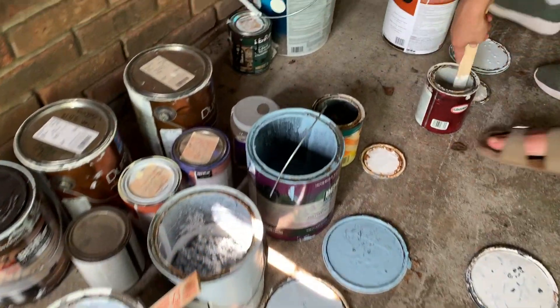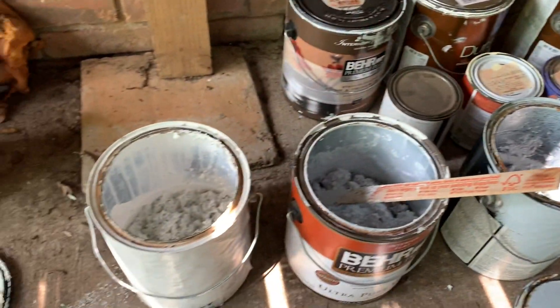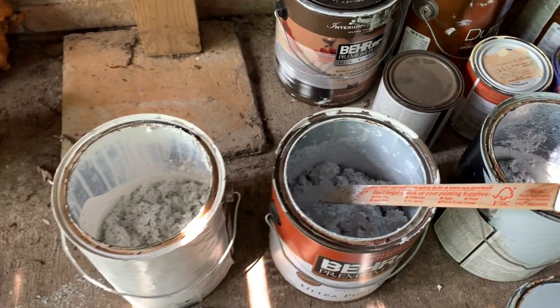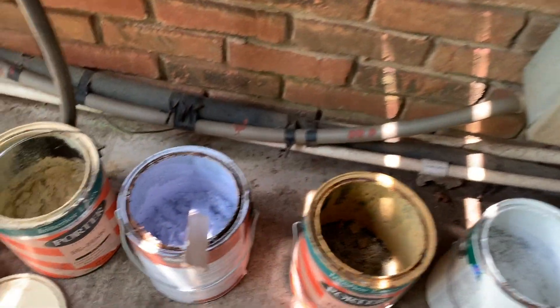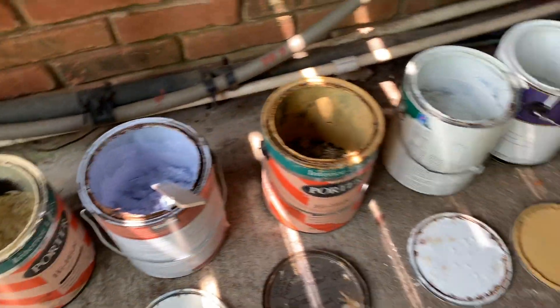We're actually mixing the kitty litter into the paint and we're outside because we want to make sure that we dry it out. Even though you put the kitty litter in, there's still a little bit of liquid, so we're mixing that up and hoping that this afternoon — as it's hot here in the south — it will dry out appropriately so we can put it up by the street.